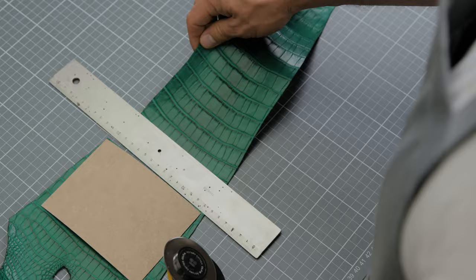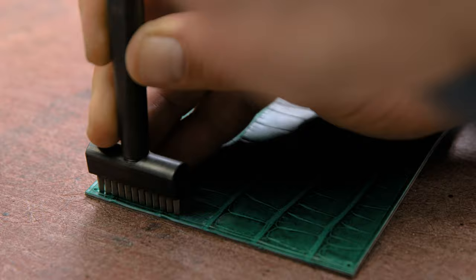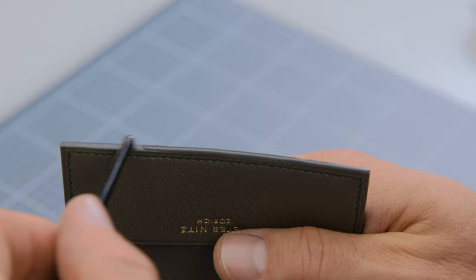The Classic Bifold Card Wallet is the perfect beginner project to start practicing your leatherworking skills. Not only is the Card Wallet an amazing timeless classic, but mastering this item will give you the confidence you need to tackle bigger, more advanced projects in the future.